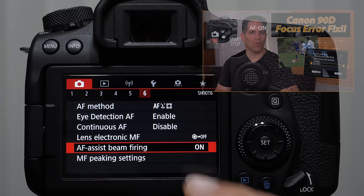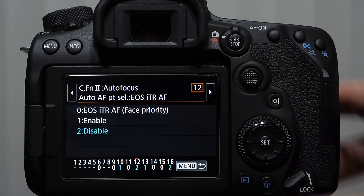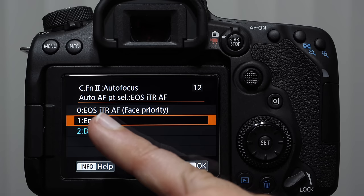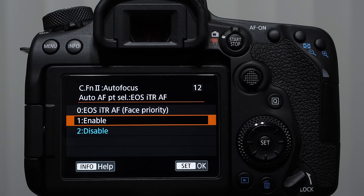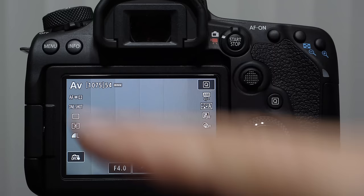I believe Canon made a mistake with ITR — Intelligent Tracking and Recognition. By default it starts on zero, which is face priority, and it seems to trick and confuse the camera often. I recommend turning it off. Some users have gone back to ITR without face detection, and in certain situations that can help. What happens in regular ITR without face detection is the camera looks for a pattern — colors or shapes — after the first shot. You might have mixed results, so for troubleshooting I've told people to turn this off, but it's something you can come back to.